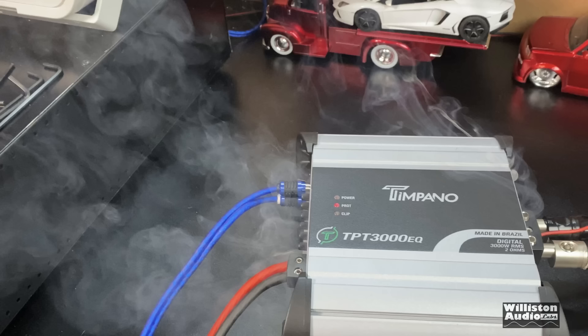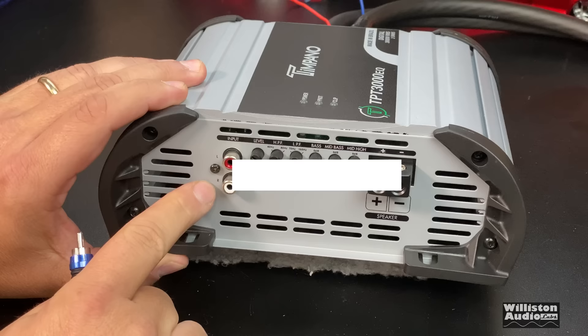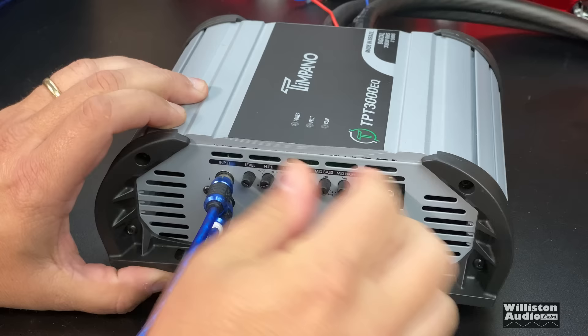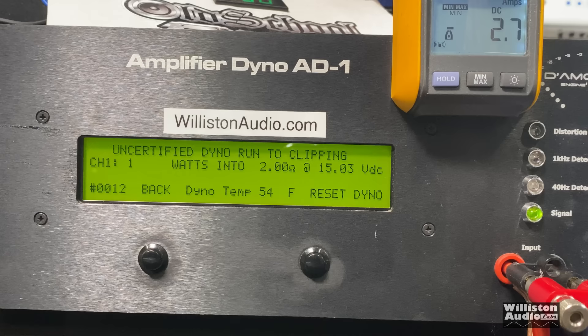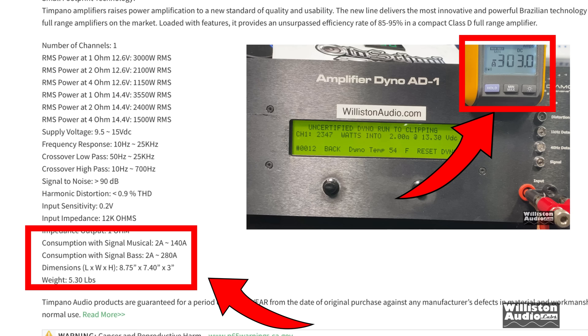I had two different amplifiers. The first one was actually sent by a distributor — they wanted me to try it out and it did not have a positive result; it actually blew up. So instead of posting that video, since I was sent the amp, I bought another one and had the same result. These amps are really designed for full range operation; they're not really designed for bass operation. If you keep an eye on the current pull, you'll notice we pulled quite a bit more current than is recommended, and I believe it doesn't have a current over-protection circuit — that's what caused the amplifier to blow up the power supply section.